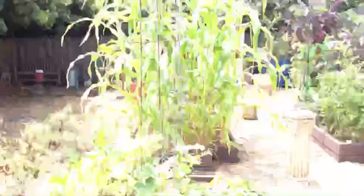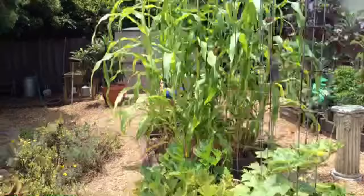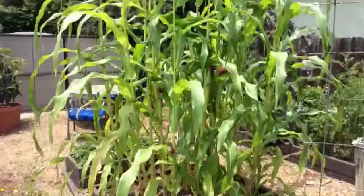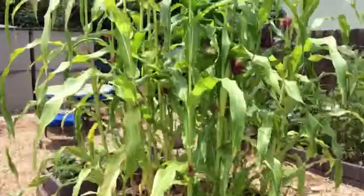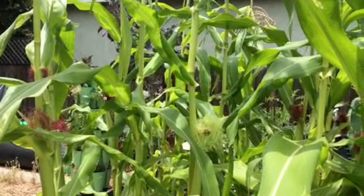I'm gonna flip this around and we're gonna take a look at the corn and the sunflowers in the garden. There is corn and there are sunflowers. In past years, let's start with corn — in past years I had trouble with corn worms. They've come into the garden and they've laid their eggs.